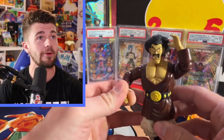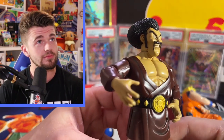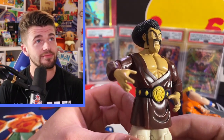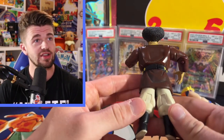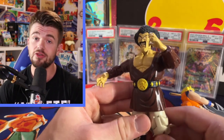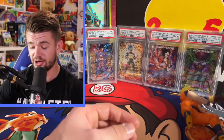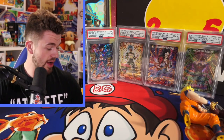We got Mr. Satan here - Hercule, World Champion! This one actually looks pretty good. I don't think this guy's been through too much. Not a bad Hercule figure. Like I said, these are all from early 2000s for sure.